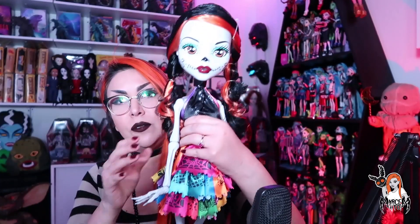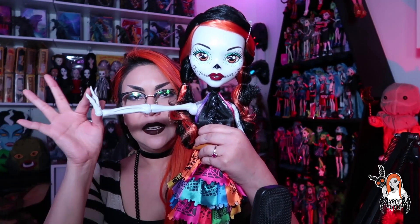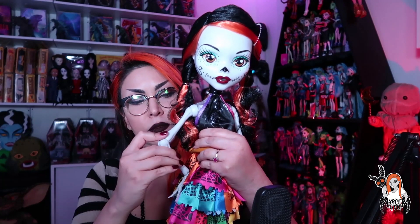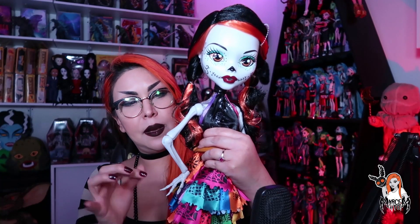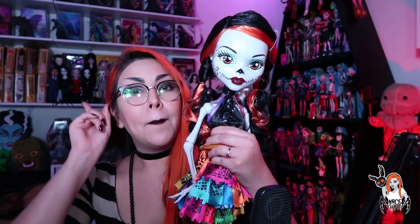El maquillaje me encantó, es igual a la esqueleta básica. Los bracitos sí tienen articulación, y eso es algo que me encanta porque la voy a poder posar. Con la posecilla como se la quiera poner, se mueven también las manitas, los codos, los hombros, y eso es algo que me fascinó.